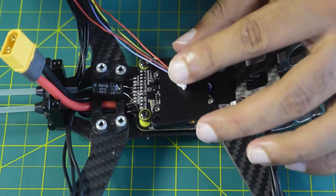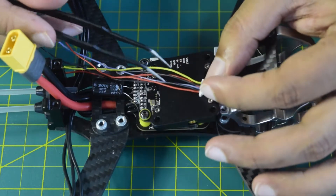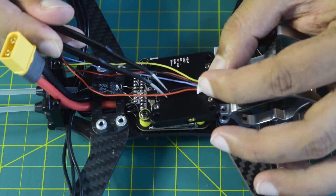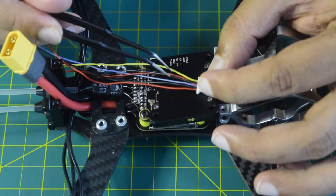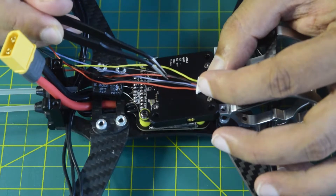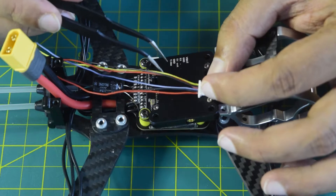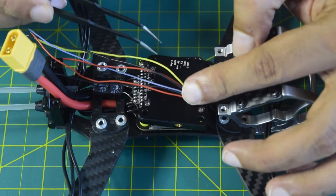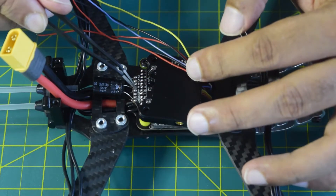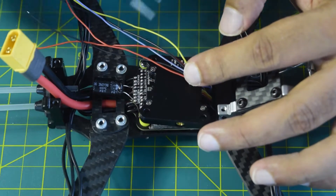Here you can see the JST wire that came along with this VTX. The red wire and the black wire are your 9V and ground, and the blue wire is for your telemetry. The other red and black pair is the 5V output, so I will leave that unconnected for now. The last yellow wire is your video input pin, so that is going to be connected to the VO of my flight controller. That is how I am going to connect it.